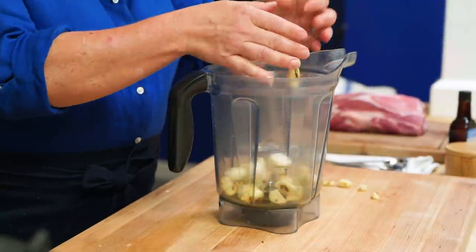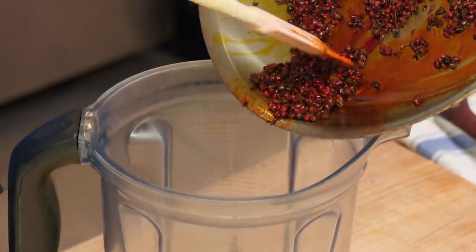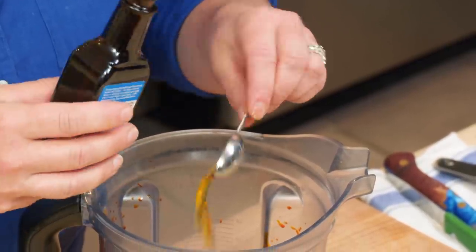Now it's time to blend it all into a paste. We're gonna add the spices, then some salt — about a tablespoon of table salt. And a little secret ingredient: liquid smoke, which is actually an all-natural product, just condensed smoke vapor. A little goes a long way — just a teaspoon.